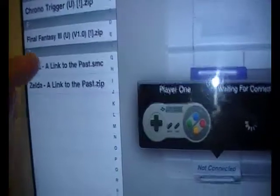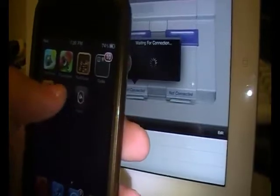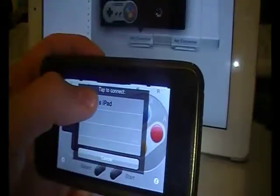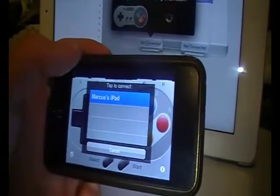I'm gonna be loading up Zelda: A Link to the Past — it's a classic. Then I'm going to try and connect my iPod Touch. Here's the app on the iPod Touch, it's called Control Pad. So Control Pad for the iPod Touch and SNES HD for the iPad.